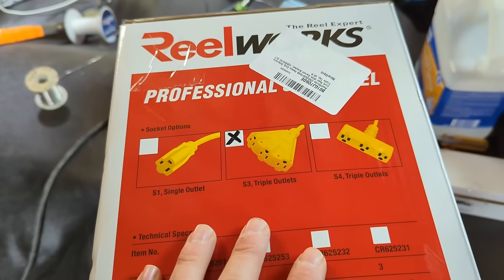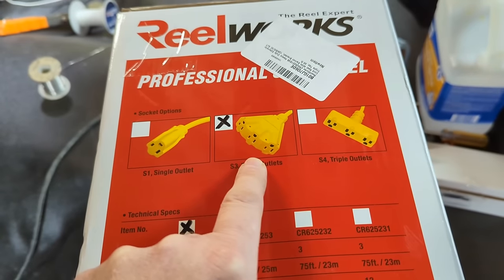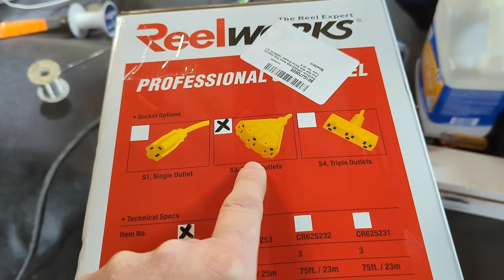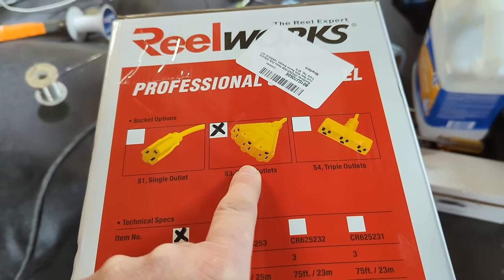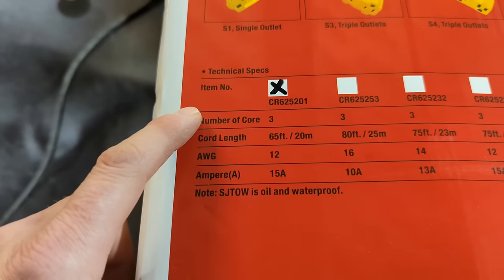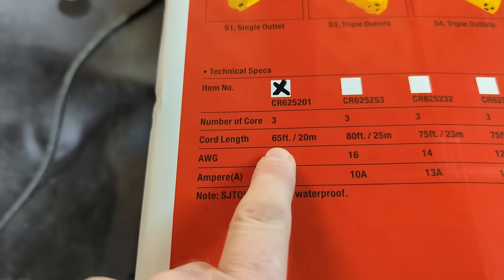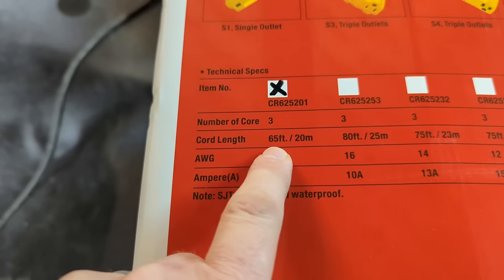This particular model is considered one of their professional models and it does have a three-way tap. That's really important because last winter I found myself trying to plug in not only a battery charger on my pickup truck, but also the block heater — so having a three-way tap will be really handy. Taking a look at the specs, number one is how long the cord on the reel is: this is 65 feet, which is actually pretty generous for a cord reel.